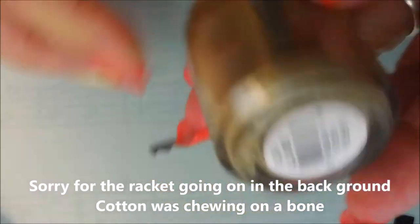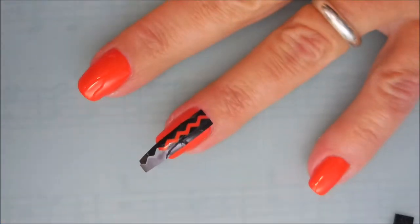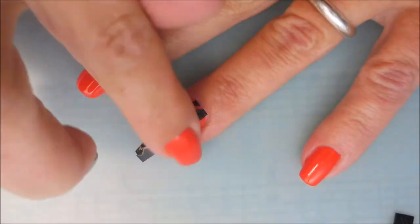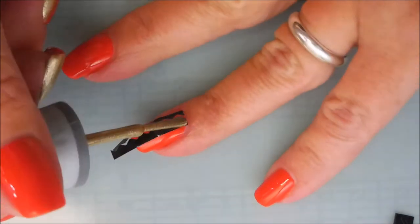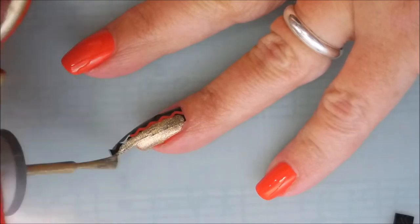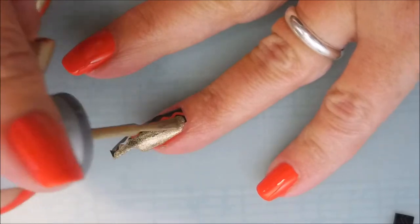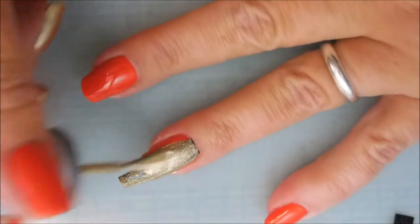And here is Orly Luxe. It's mostly gold but it does have a little bit of silver in it too — it's a really unusual polish. I've had it for a while so I thought I would break it out and use it for this manicure. I'm going to cover the whole nail all the way to both sides and down the middle with the Orly Luxe.